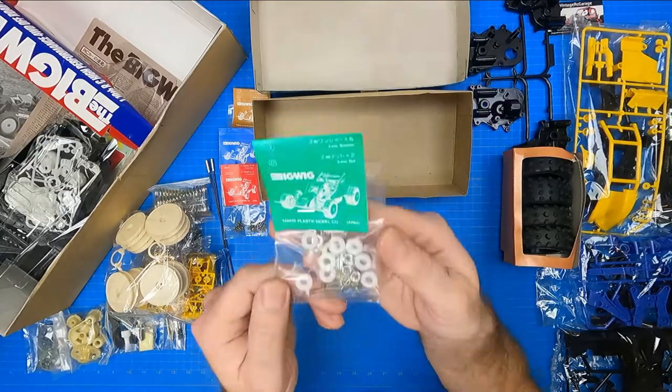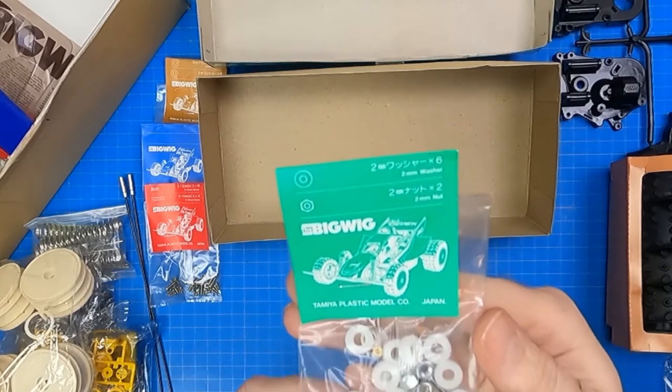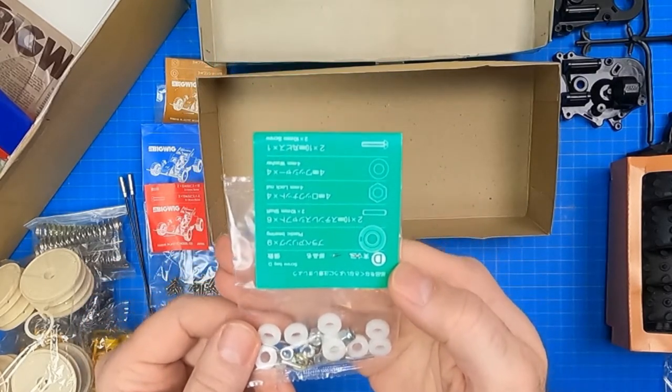Last up is screw bag D. It has plastic bearings, 2x10mm machine screws, differential bevel gear pins, 2mm nuts, 4mm lock nuts, and 2mm and 4mm washers.